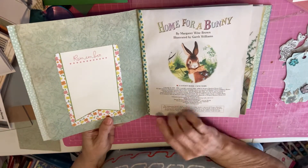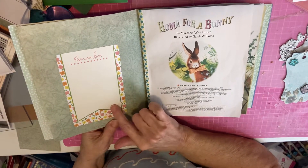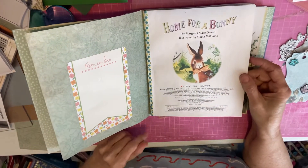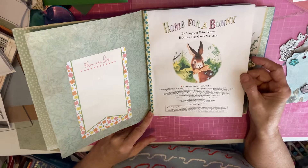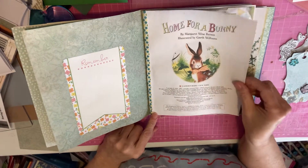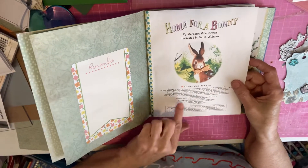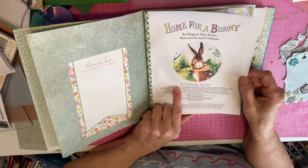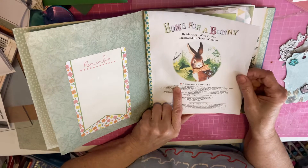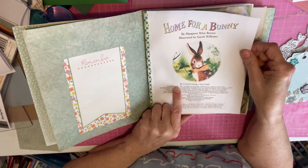Since it is a memory thing, I want to be able to put some memories in here. This was the first page — I left the story intact because it's so cute. I added a little bow to the bunny right there. This was originally first issued in 1956, this Home for a Bunny book, written by Margaret Wise Brown and illustrated by Garth Williams. And these are just adorable.